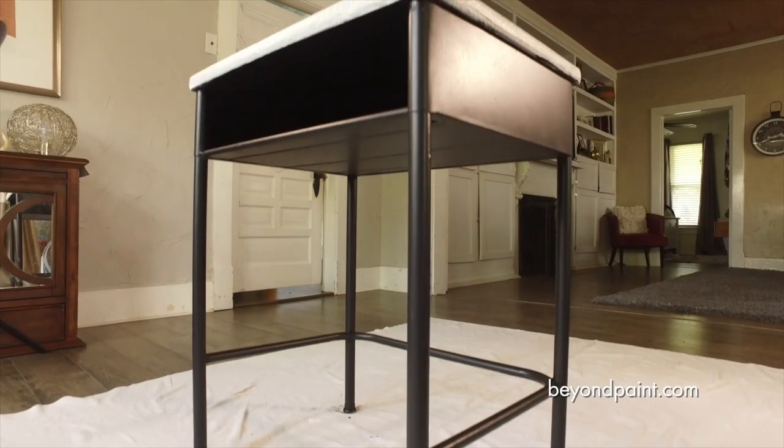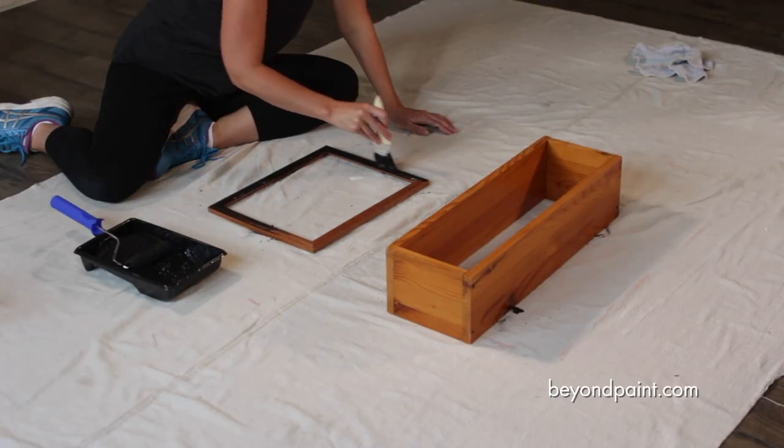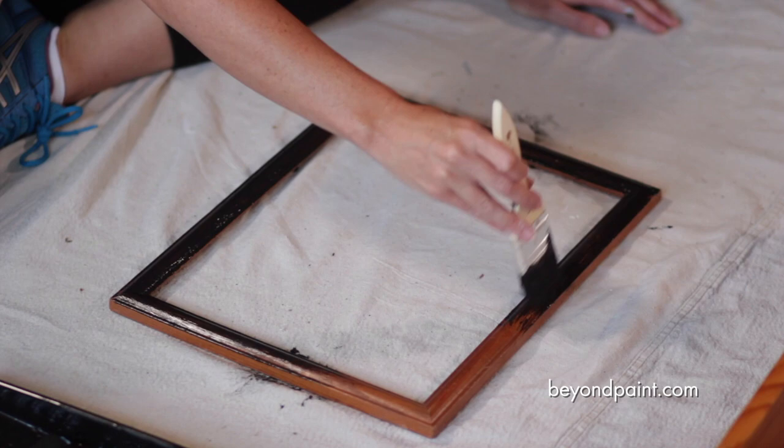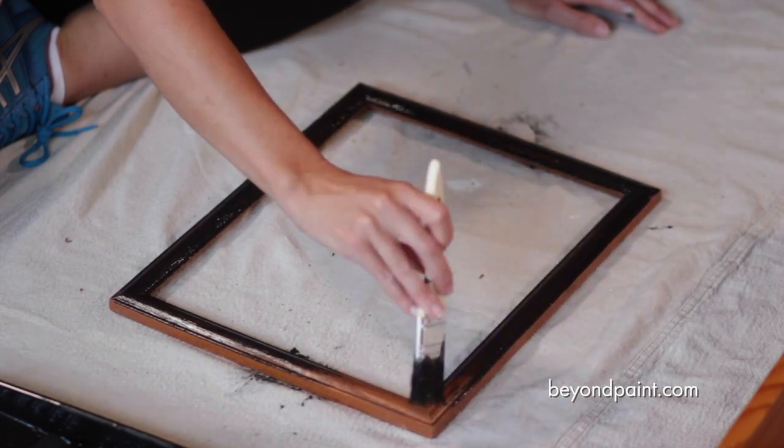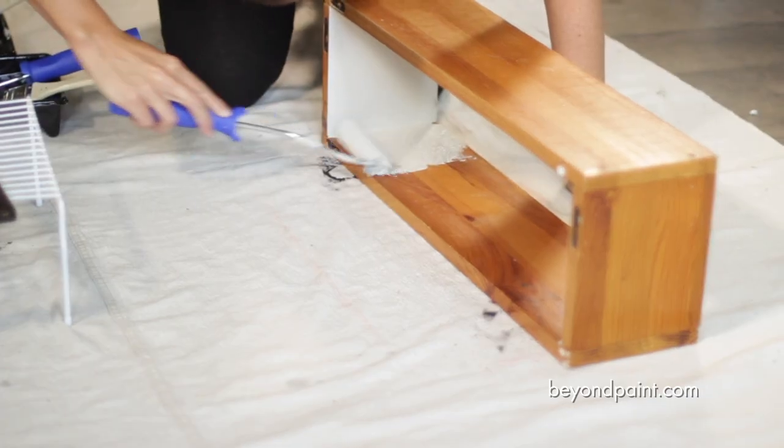While we wait for the first coat to dry, we will focus our attention on an old picture frame and a secondhand wall shelf. Beyond Paint has minimal odor and considerably low VOC, making it safe for you, your family, and your pets.